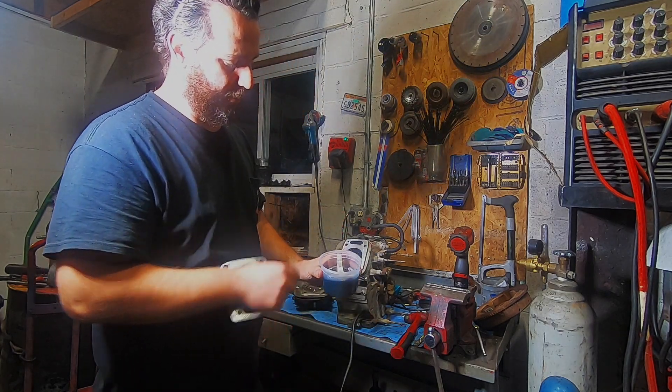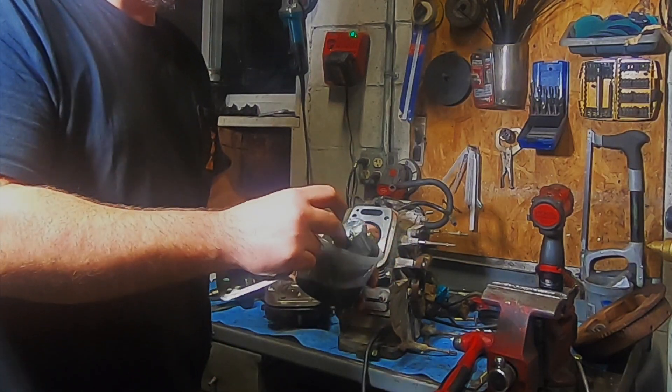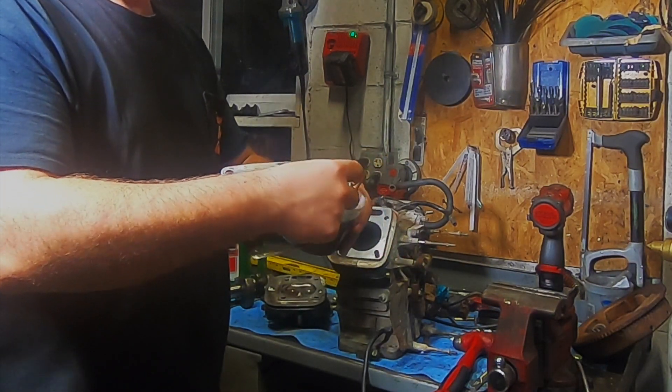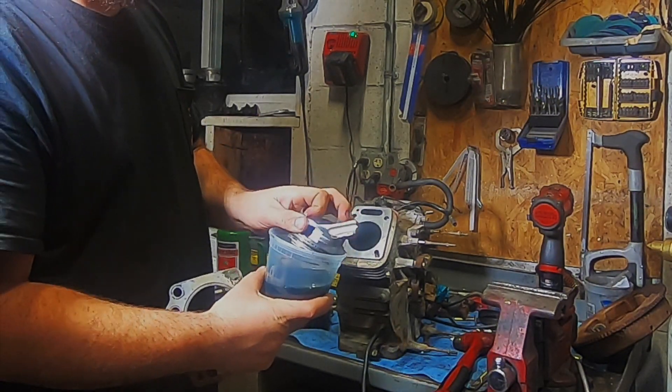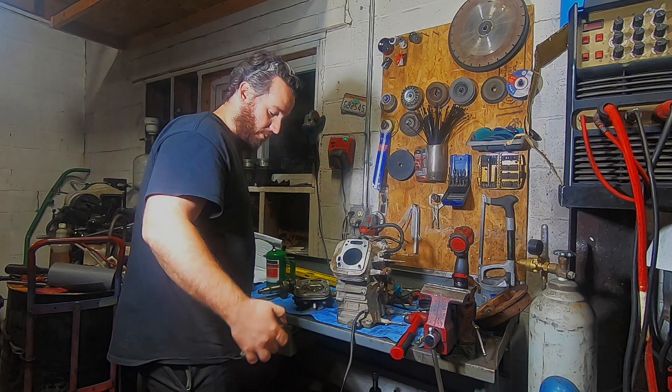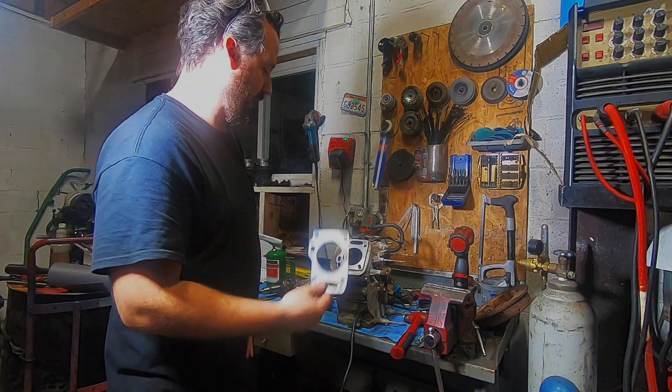This engine's got problems — much bigger problems than a head gasket. It's got a broken rod, broken piston. She's had a tough life, but I will be rebuilding this engine in its entirety, and I do want the heads to seal correctly when I do so, because despite the broken rod, this engine also had two blown head gaskets.